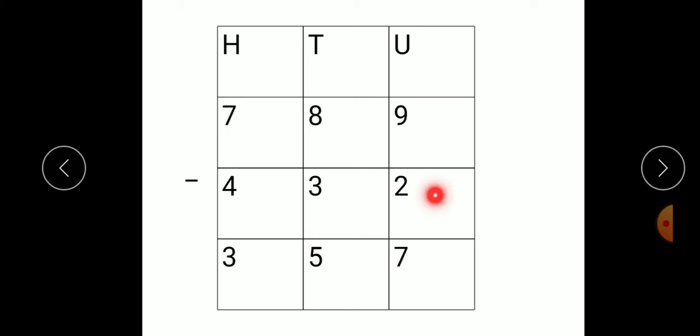Here, this number 2 — we keep that number in our mind and start forward counting till we get this number 9. While forward counting, you have to open your fingers. So, here 2 — we keep that 2 in our mind and forward counting starts from 3, 4, 5, 6, 7, 8, 9. How many fingers are open? 7. So we get answer 7.